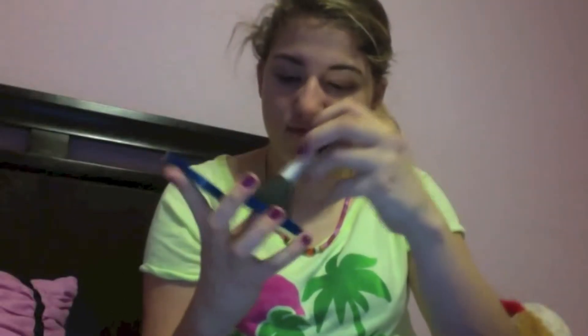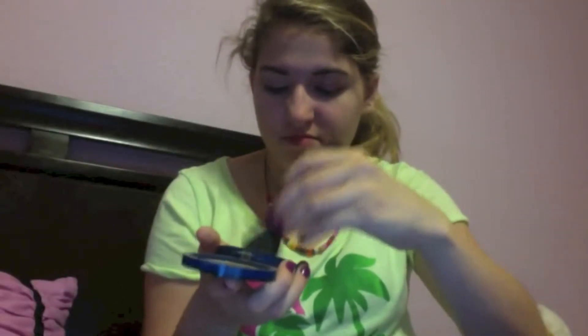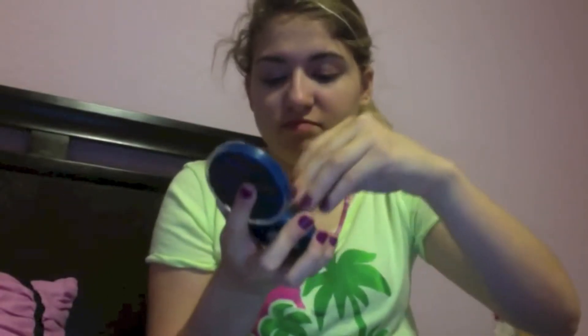Start off by priming your face to keep your makeup lasting longer. I'm going to use this Neutrogena face primer, which really helps keep my makeup on for as long as possible. Then I'm going to use my favorite concealer, which is the MAC Moisture Cover concealer — this cancels out all of my imperfections. Then I'm going to use this Covergirl powder. This specific one I'm using is discontinued, but there's one that is similar to it.